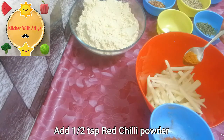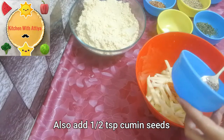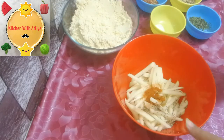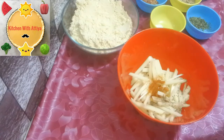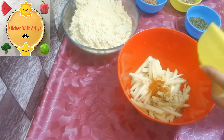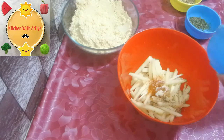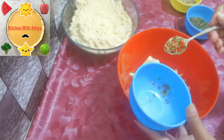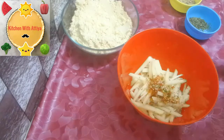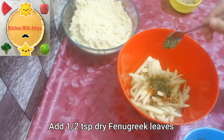We will add half teaspoon red chili powder, half teaspoon zira, half teaspoon salt, half teaspoon chili flakes, one teaspoon green chili, and half teaspoon garlic.